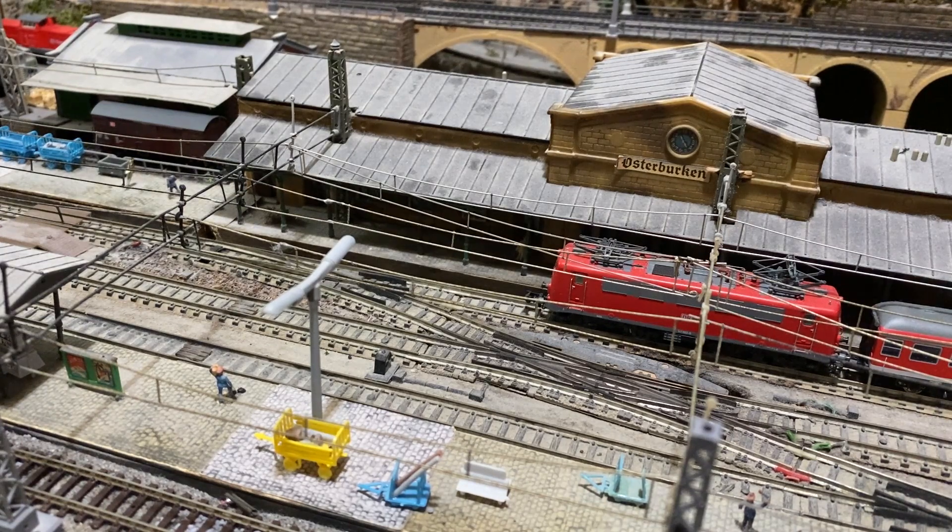Hallo liebe Modellbahnfreunde, hier ist wieder der Jürgen aus dem schönen Schlangenbahn. Ich melde mich mal aus der Sommerpause. Anlass ist eine Neuvorstellung einer Lokomotive, die ich heute präsentieren möchte. Dazu unternehmen wir heute einen kleinen Ausflug nach Luxemburg, und ihr werdet gleich sehen, um welches Fahrzeug es sich handelt.